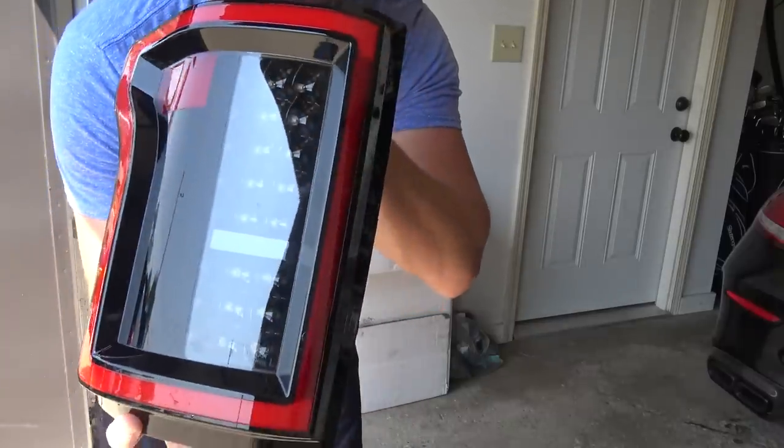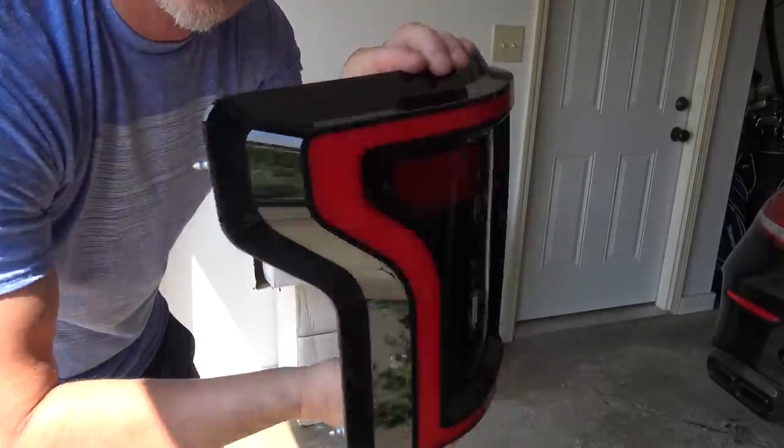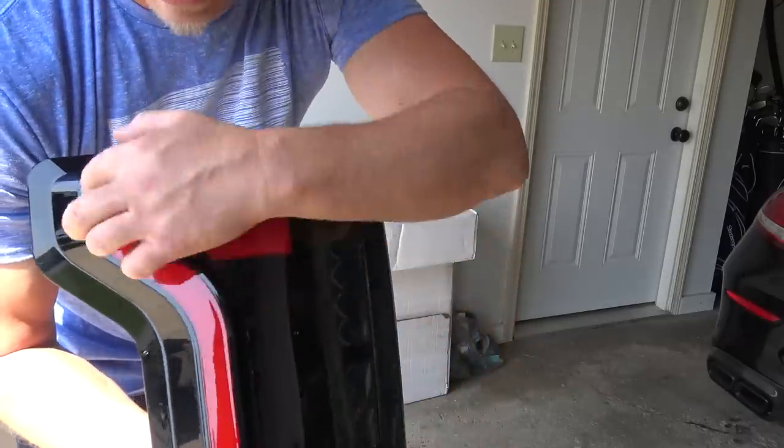The ANSO LED taillights. I think these look badass — they are awesome. So we're going to have a full LED daytime running light strip right here. Let's get them installed.